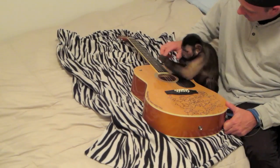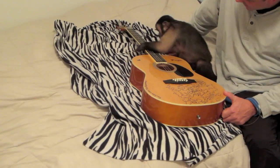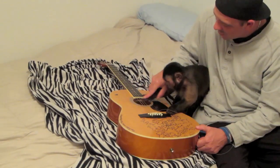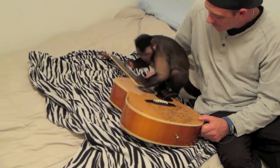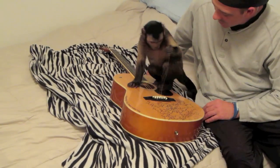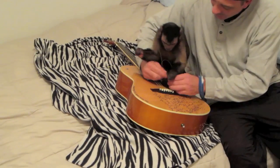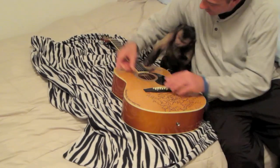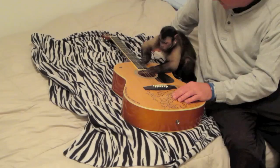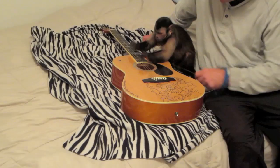You learning rhythms and beats and stuff? Okay, I'll help you. Come here. Here, you want that? Look, you can do it like a violin.